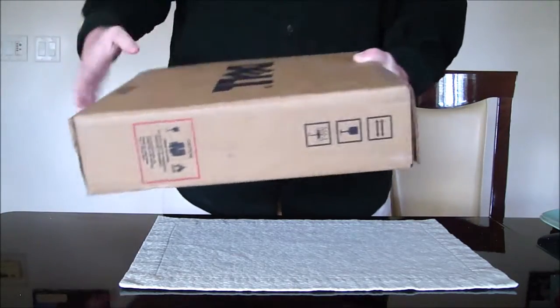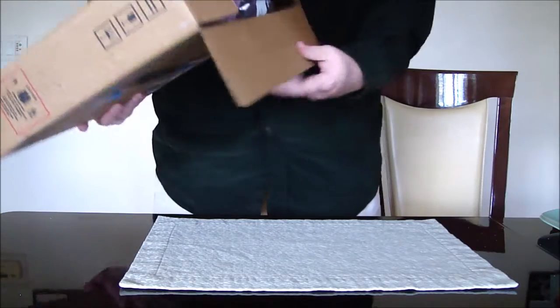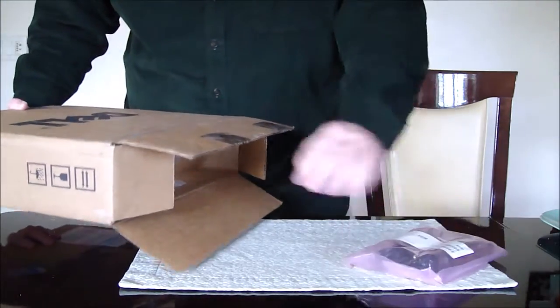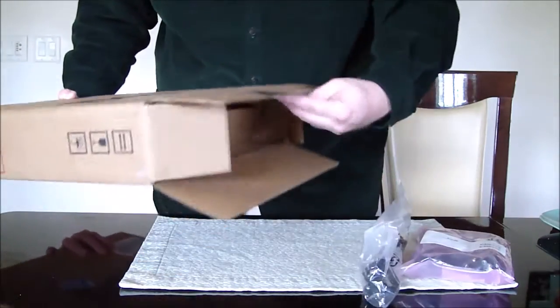Just a bit of tape on the top and the bottom, just brown, says Dell on it, that's it. And then the most interesting part — on the top they stick in the chargers and whatever else comes with it, you never know.